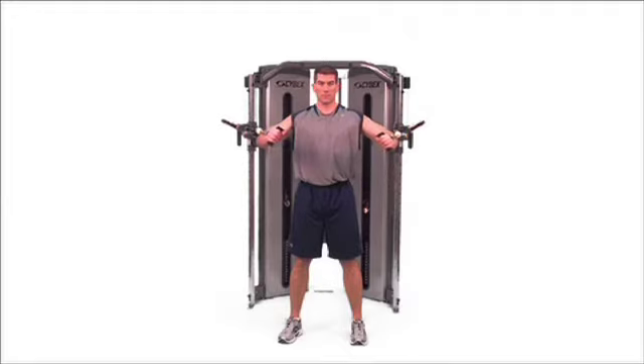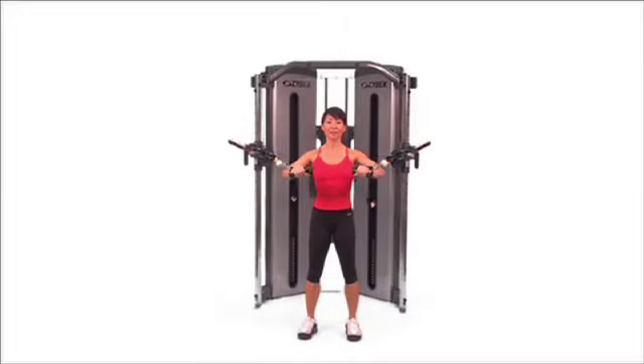Horizontal press. Stand up tall with the pad placed high or low. Keeping your hands below your shoulders, push the handles until they meet in front of you.